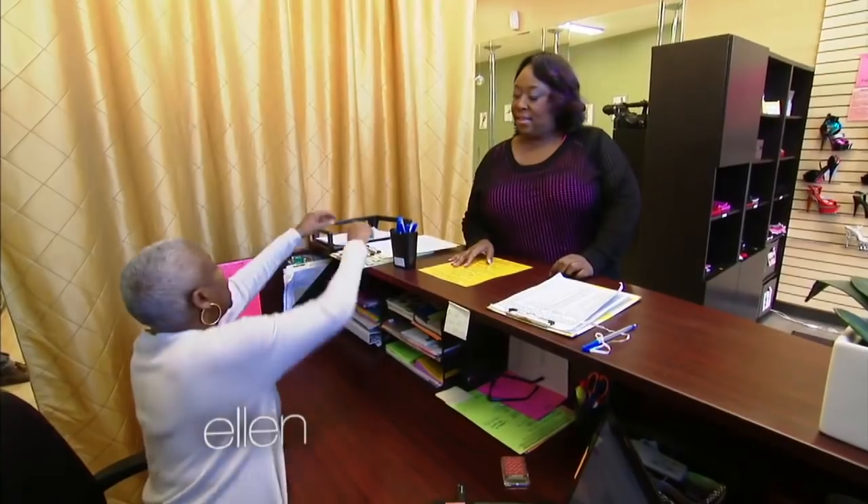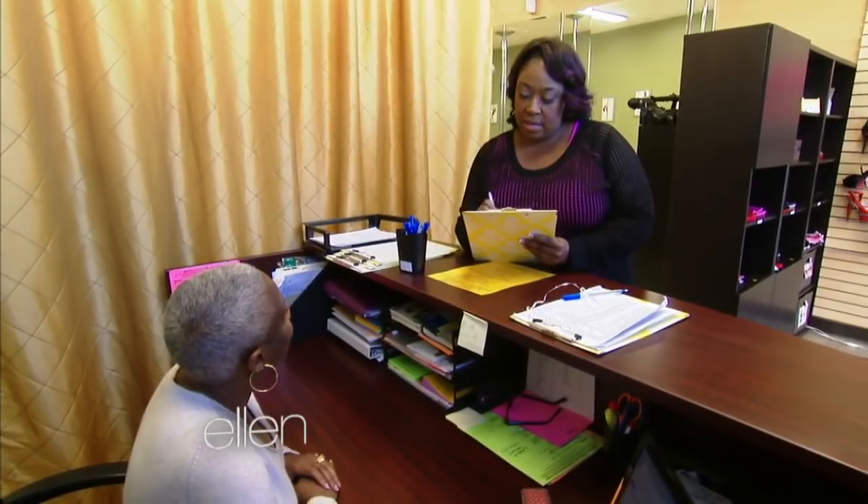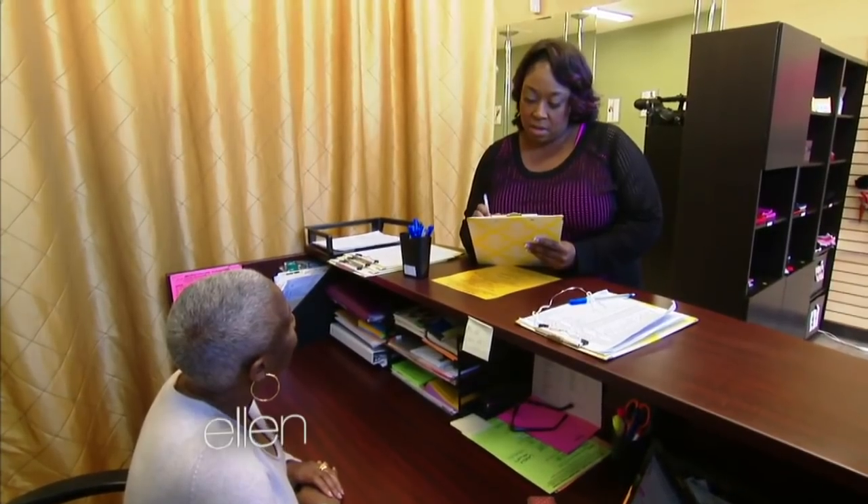Is this your first time here? Yes. OK, I need you to fill this form out first. Why did you want to attend? Ellen is making me do this. In case of emergency, please notify Ellen.